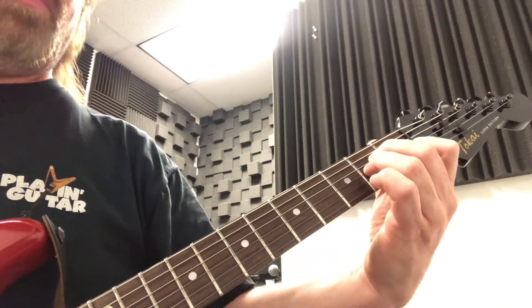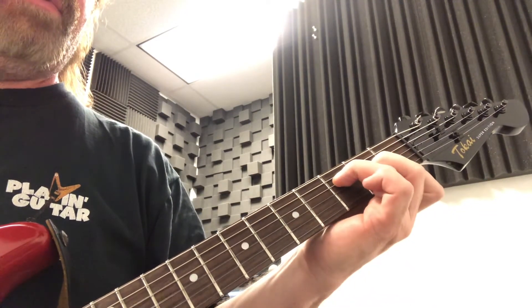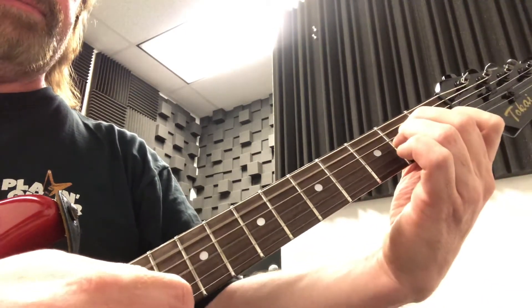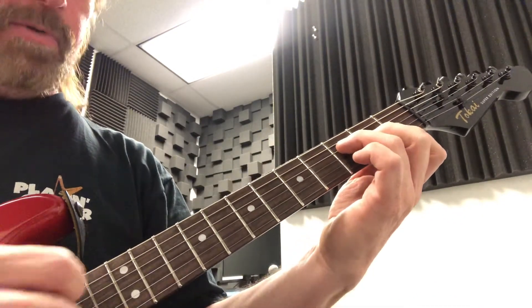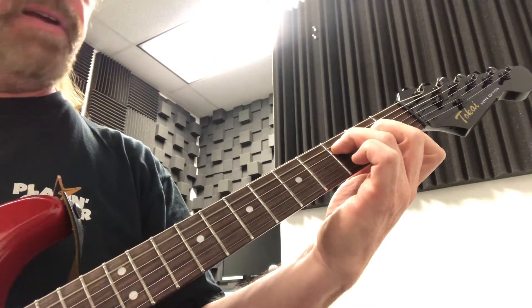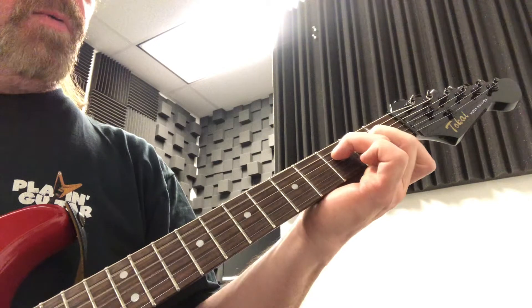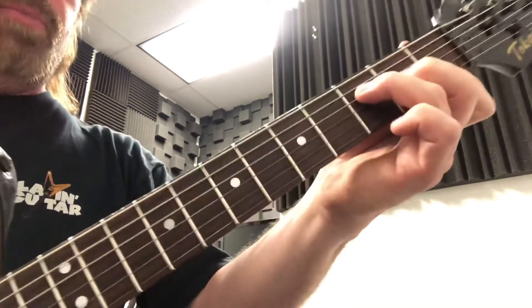The chords for Lazarus are A minor and F. The A minor uses the A string through the E string, and the F chord also keeps the A in the bass in this particular song. So there are still five strings, and each chord is just a whole note — one, two, three, four.